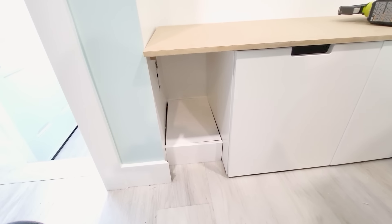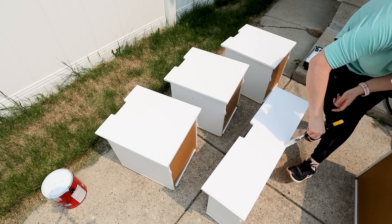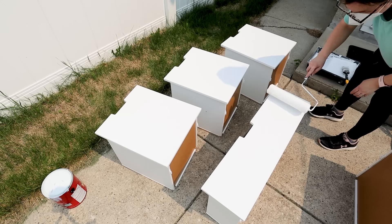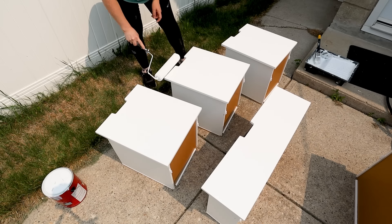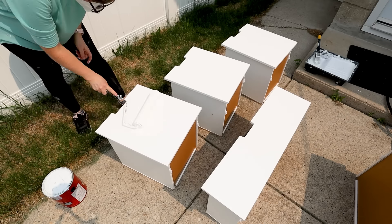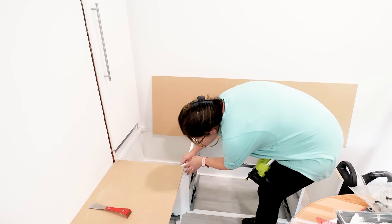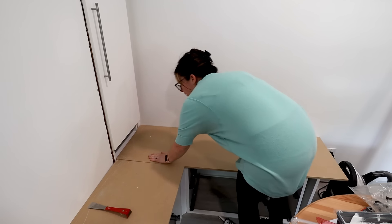Now I want these Nordli units to match the whole built-in perfectly. So I am using a bonding primer, priming the drawer fronts of all of these, and then using that perfectly color-matched white paint and painting the tops of the drawers. I also added just a little piece of trim to this corner part. I made sure that the units were pulled apart at the corner so the drawers were able to open and close perfectly.